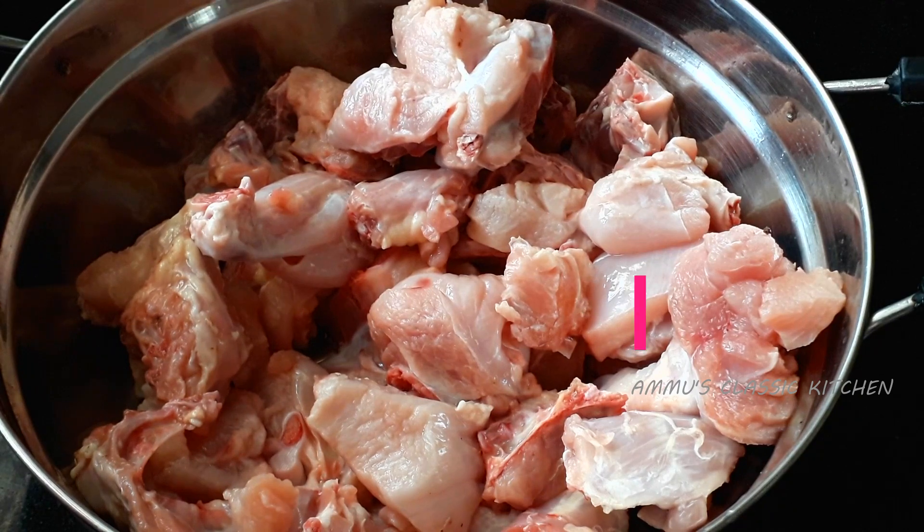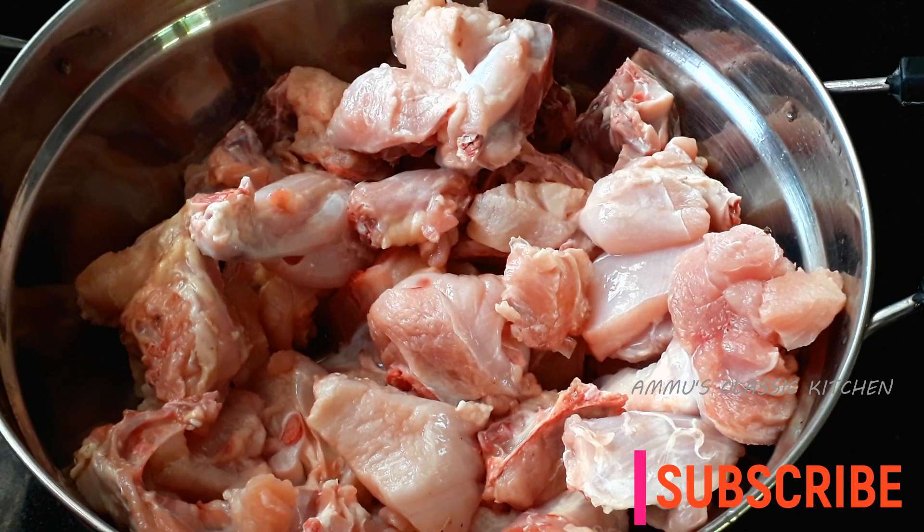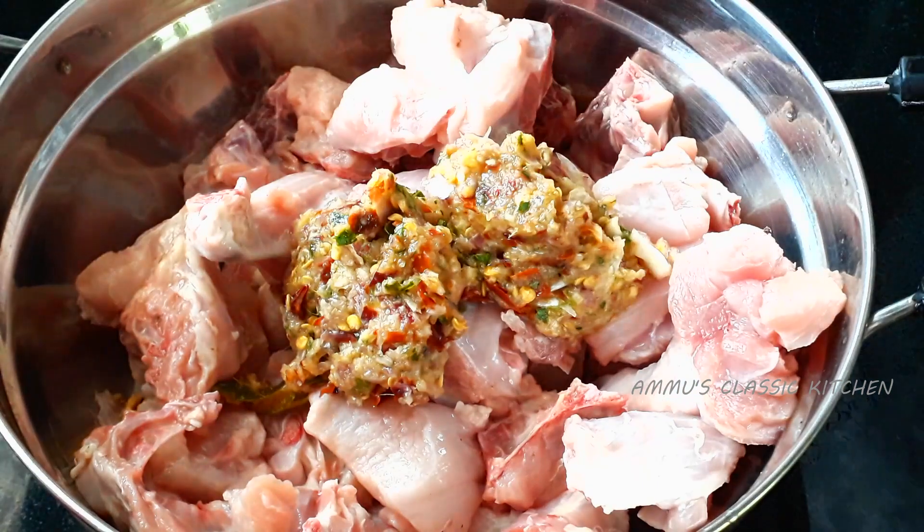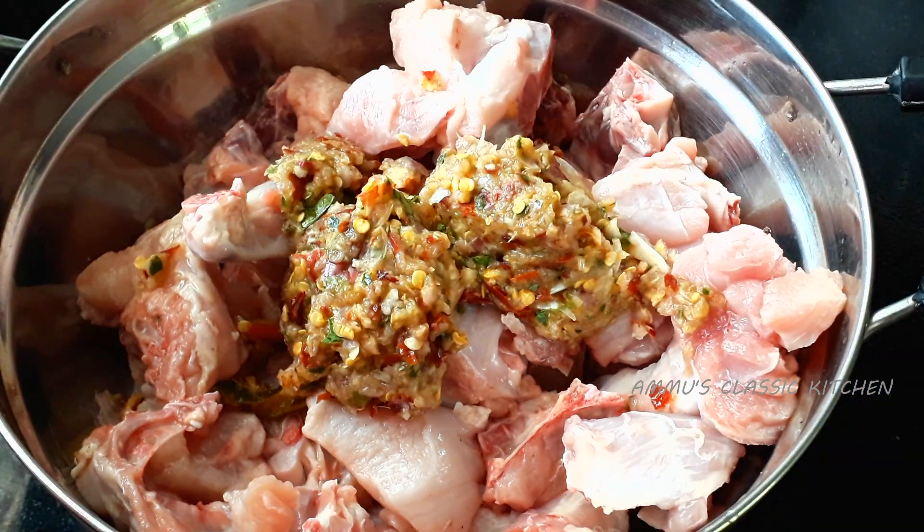I made chicken fried in the pan and will put it on the table. I will put it on the side of the chicken. I will put the whole chicken in for a while. If you put the chicken in that way, I will put it in the back.